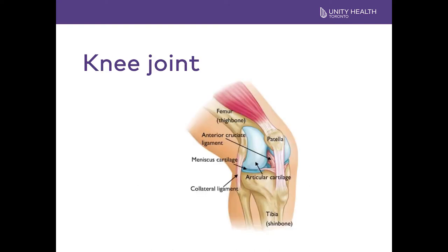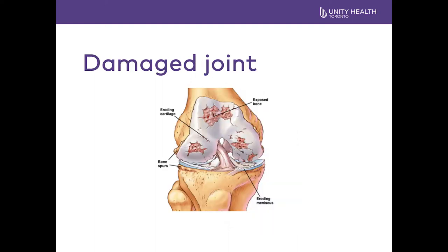The knee is called a hinge joint, which allows the knee to bend and straighten. It is made up of the thigh bone, which is the femur, the kneecap — the patella — and the large shin bone, which is the tibia. Over time the knee may wear out. It can be a result of the jobs that we do, the sports that we play, our genetic makeup, or the weight that we carry.